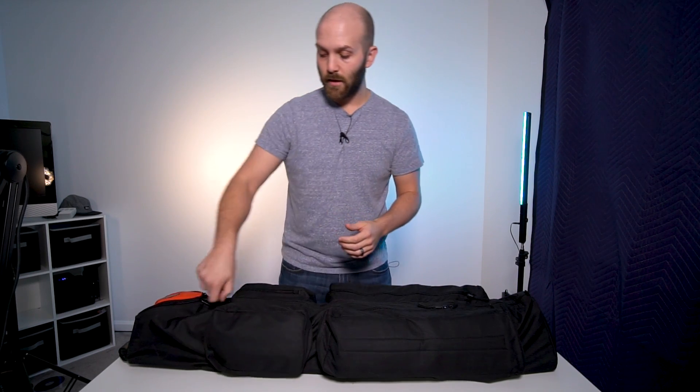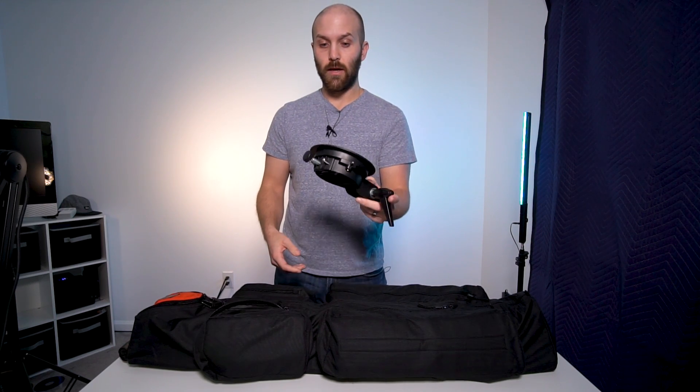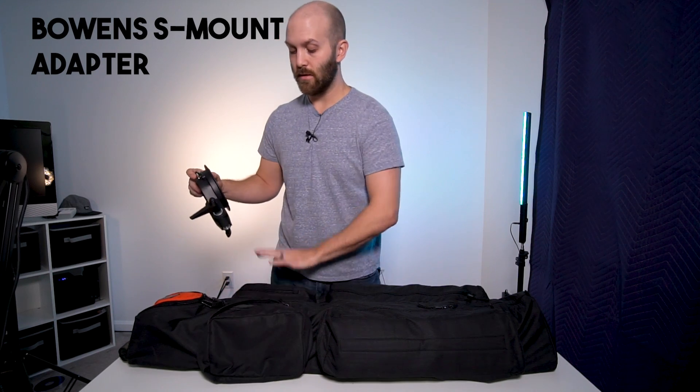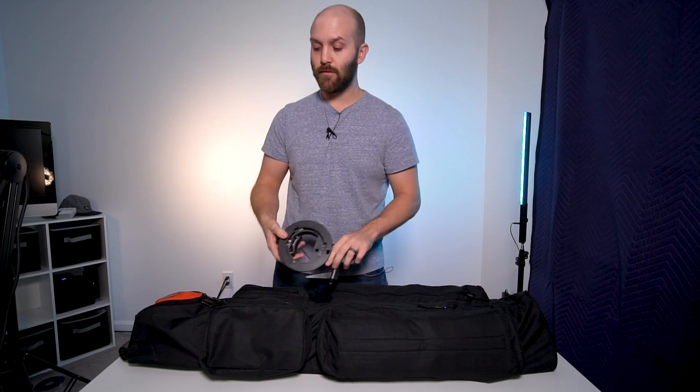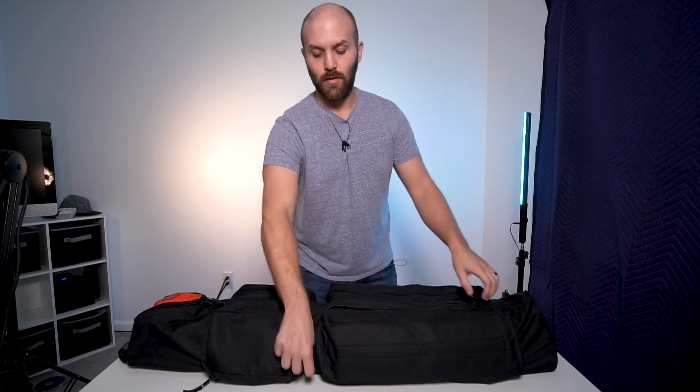This works so perfectly for all my flash equipment, and it's primarily because of these side pockets. In these top pockets here I keep my extra S-mount adapters — I've got two of these. You guys know I love the S-mount adapters for both my speed lights and my AD200s, which is pretty much all I'm taking with me to jobs anymore.